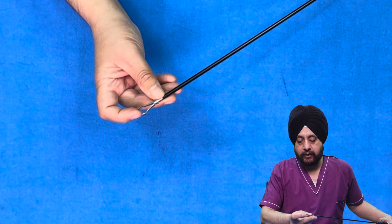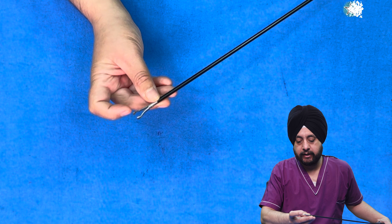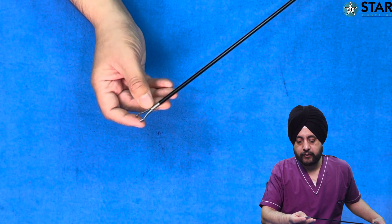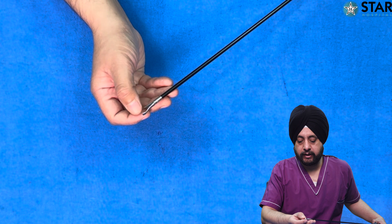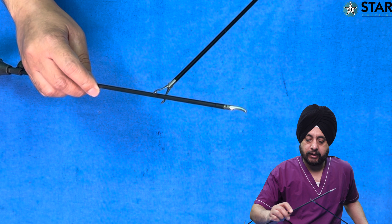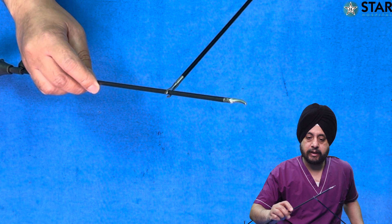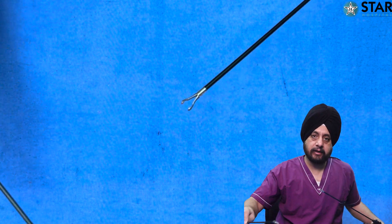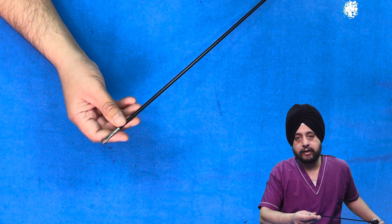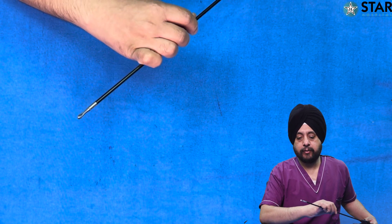This one is a laparoscopic Babcock forceps, where you have a grasping tip and a hollow space before it, so that when holding a tissue — like an appendix — it can come between the hollow part so you do not injure it and are just encircling it. This is like an open Babcock forceps, used for delicate structures where you want minimal trauma.